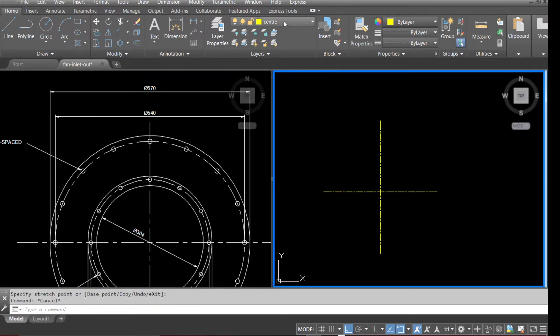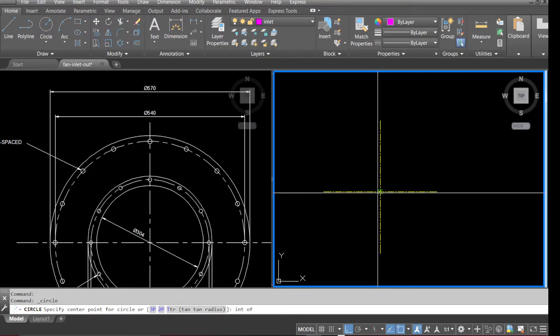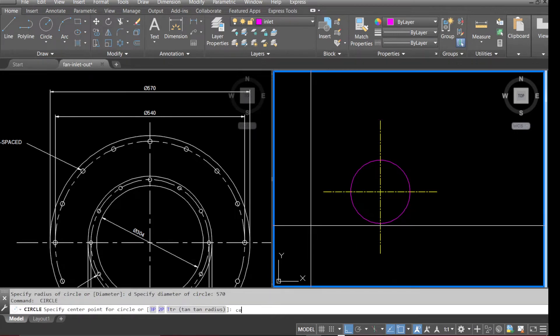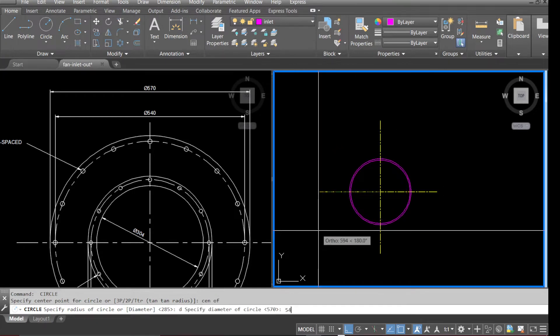Go to Layer, make the Inlet layer the current layer. Select Circle, pick up the intersection point and draw all the diameters — diameter 570, diameter 540.